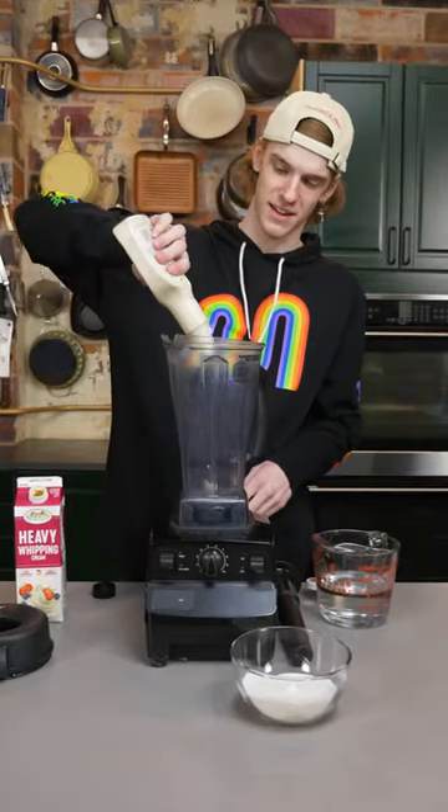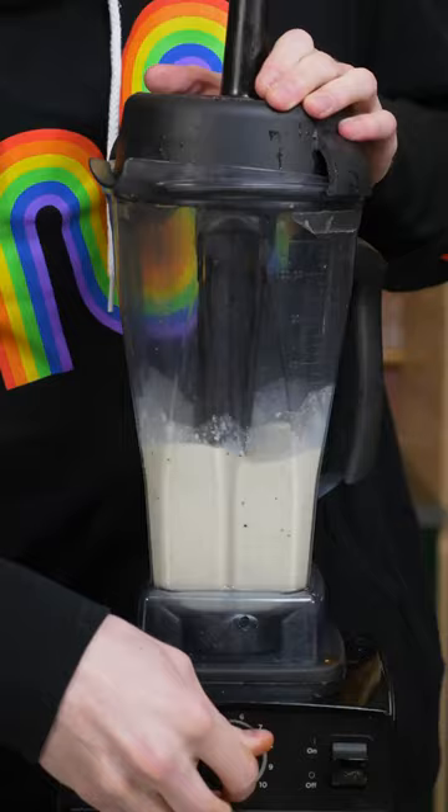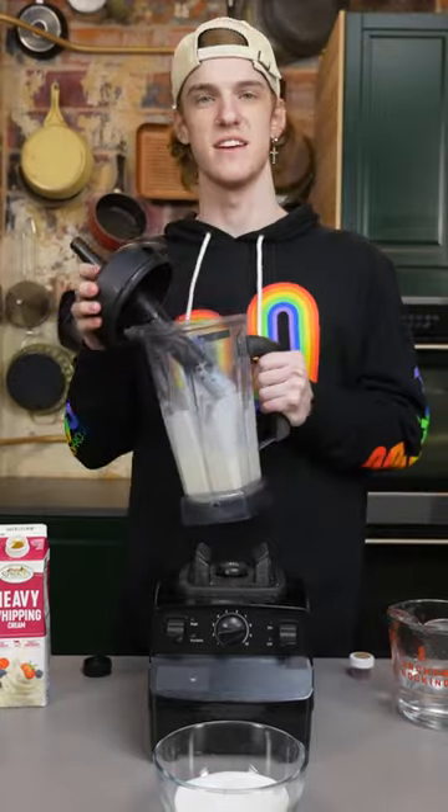Next part of a salad is dressing. So I'm gonna put a bunch of Caesar in here. And sugar. Dressing's done.